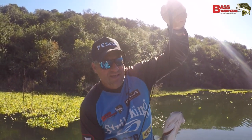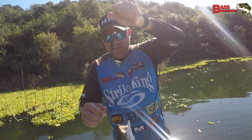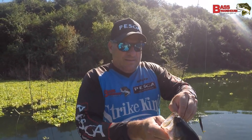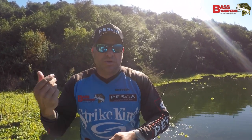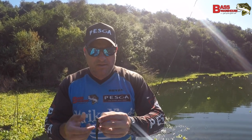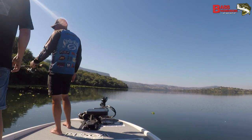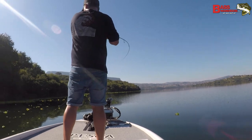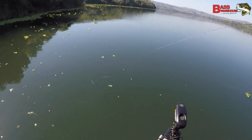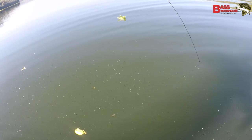Just watched them shoot out from underneath there and absolutely hammer it. It's a great technique, guys. I know a lot of guys are down here punching into the thick stuff — that's a technique that's not really for everybody. This is a great one you can use: just throw it out there, let it do its thing. That particular fish — the water's so clean — just watch it come out, flare its gills, suck it in, then lean into it and it's on.